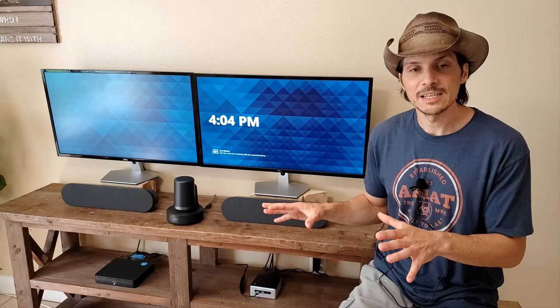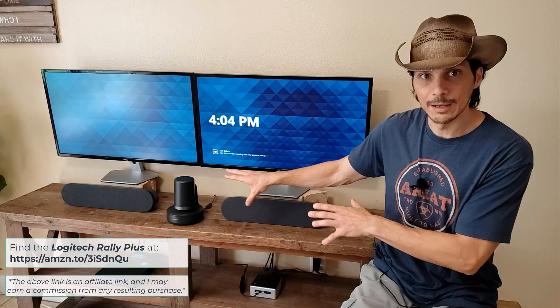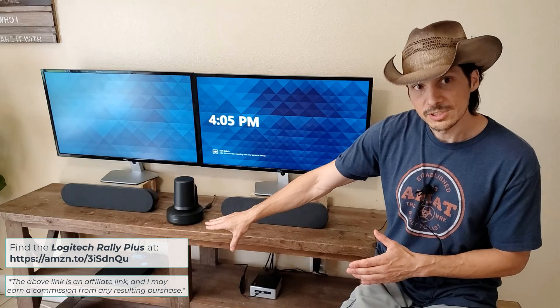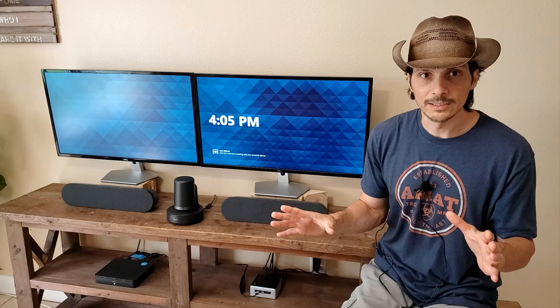In this case, we have the Tap set up with the Rally Plus. The Rally Plus refers to a set of devices all bundled together as an option that you can purchase outside of just the camera. You can get this PTZ camera by itself, but the Rally Plus includes the Rally itself, each of the front room speakers, your display hub which you see down below. There is a table hub over on the table, and there are a couple of mic pods that connect to that table hub.